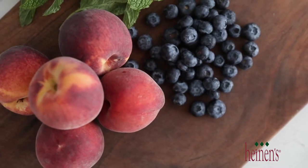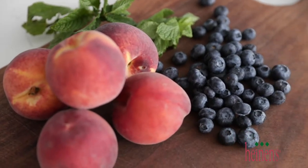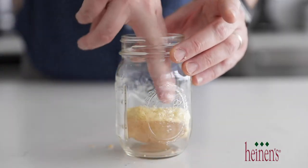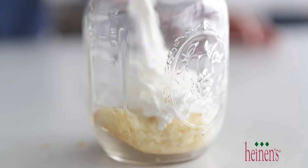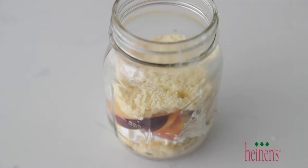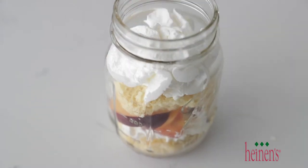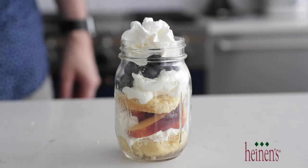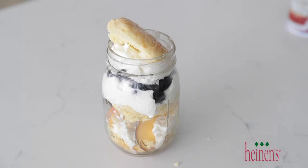Set the biscuits to the side and let them cool to room temperature for about 20 minutes. Before we plate up this recipe, I'll be using fresh peaches and fresh blueberries from Heinen's — they look gorgeous and taste delicious. To plate this up, we're going to serve it in layers in a mason jar, or a regular 16-ounce glass works too. Add a bottom layer of biscuit, then hit it with some whipped cream, then peaches. Repeat with another layer of biscuit and whipped cream, this time adding fresh blueberries. Top it off with whipped cream and the rest of the biscuit — and we are finished. Looks amazing.